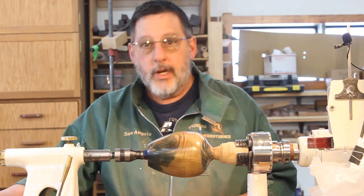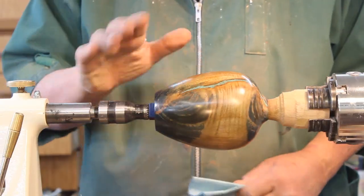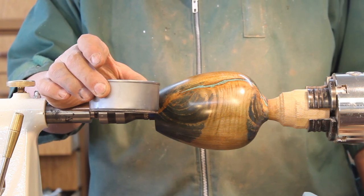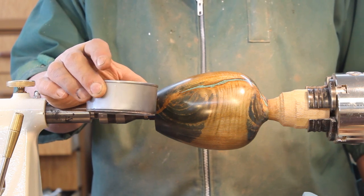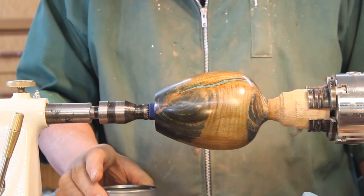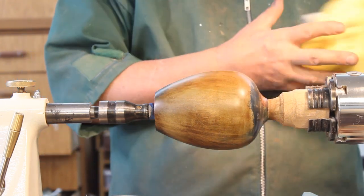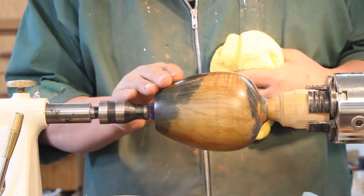Let me readjust the camera and I'll show you how I finish a piece like this. What I'm going to put on here is a combination of tung oil finish — it's a Minwax product — with a little bit of boiled linseed oil and some paint thinner to thin it down just a little bit. I'll put maybe two or three coats of this formulation on here, and then I'll put pure Minwax on there just to get a little bit more of a shine.